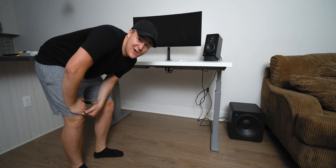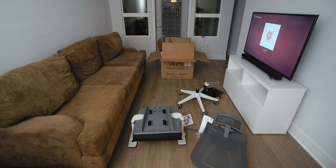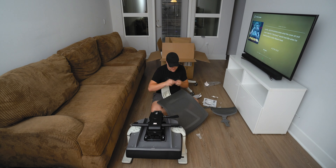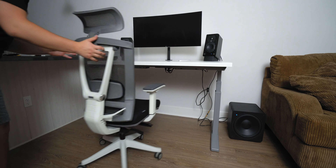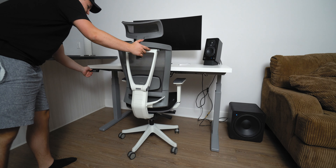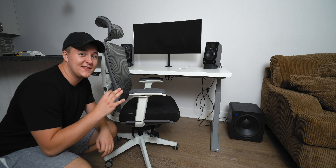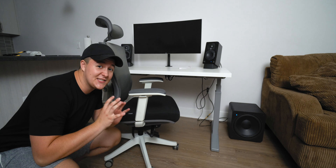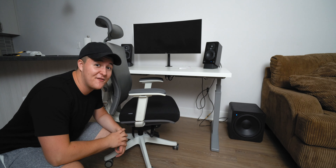But first things first, let's go ahead and build my new chair. I personally think this thing fits the aesthetic perfectly. On top of that, it is extremely breathable and comfortable. Overall, very badass.